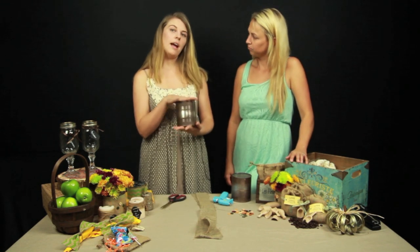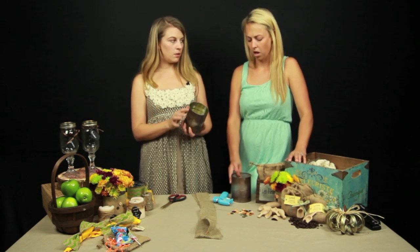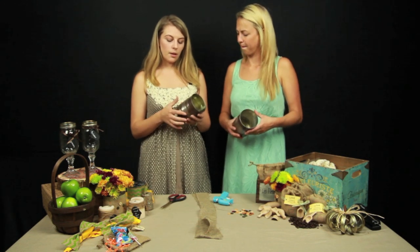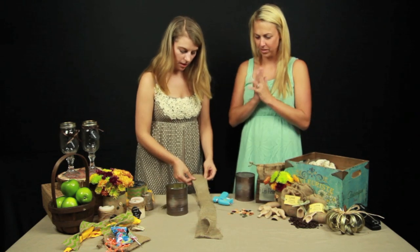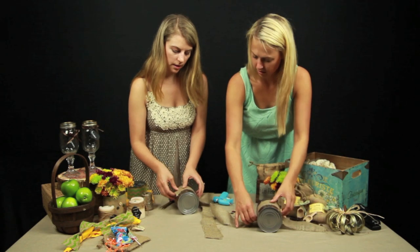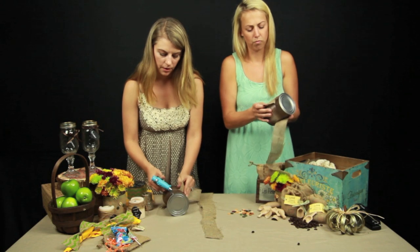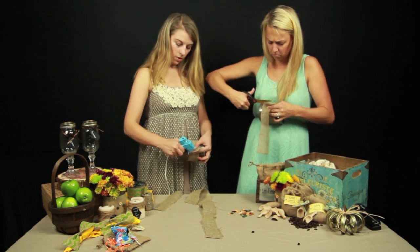I actually spray painted these first with Rust-Oleum hammered paint because it gives a hammered texture to the cans. You could use any paint or any color that looks best with your decor. Knowing that we were putting the burlap around it, I didn't worry too much about painting since nobody's going to see it. So the first thing we're going to do is take our little strip of burlap, put a little bit of hot glue on the burlap or on the can right in the middle, and go all the way around.